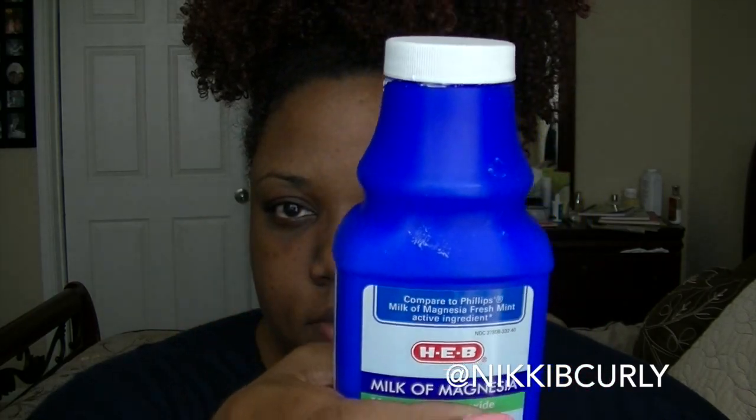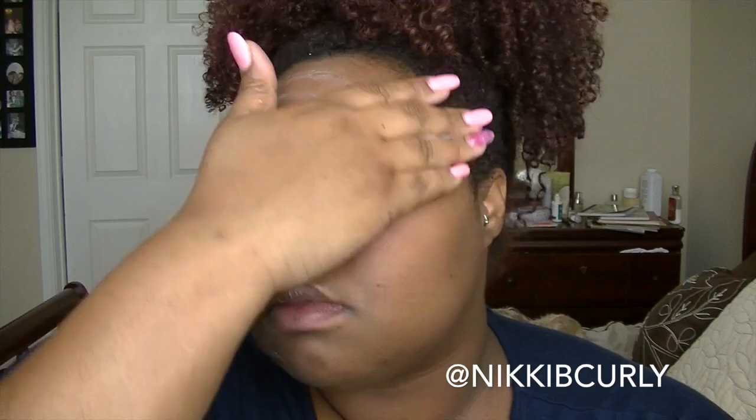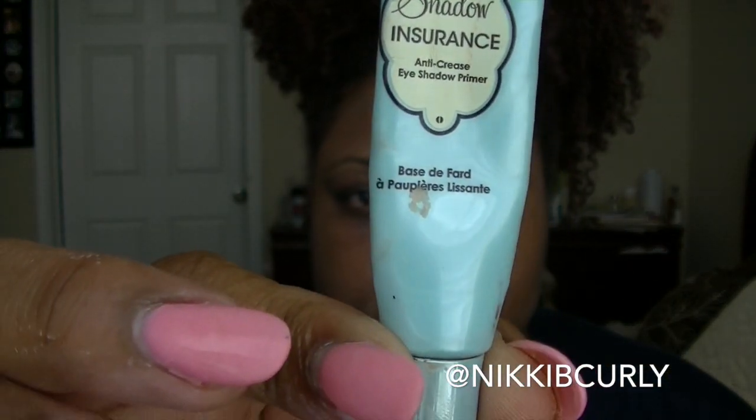Stay tuned if you'd like to see how I achieve this look. The first thing I do is take Milk of Magnesia — yes, the stuff you use for upset stomach — and put it all over my face as my primer for my foundation. It helps decrease oil and also helps your foundation stay on your face.